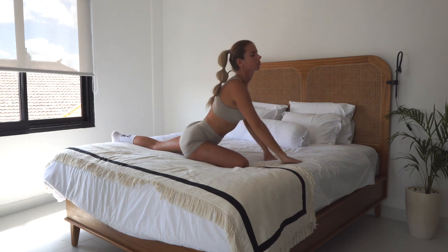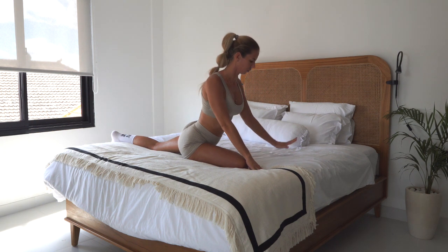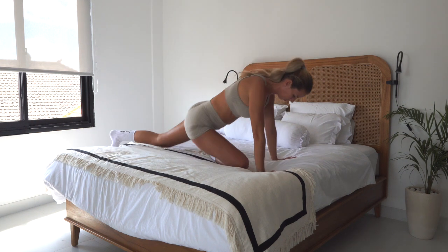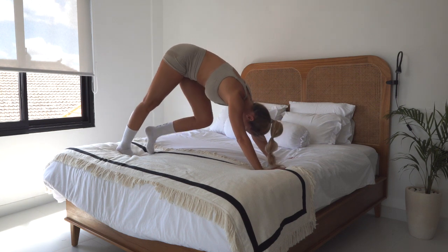Slowly come back up, lift your chest, open up your chest, and transition into the downward facing dog. Walk your dog.